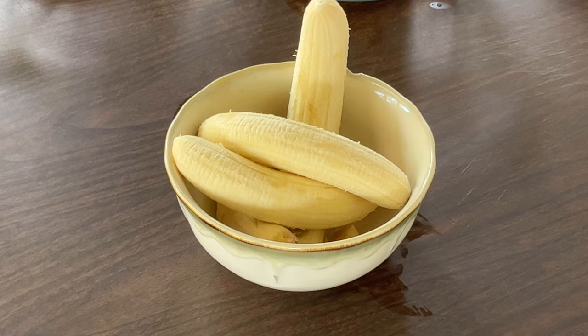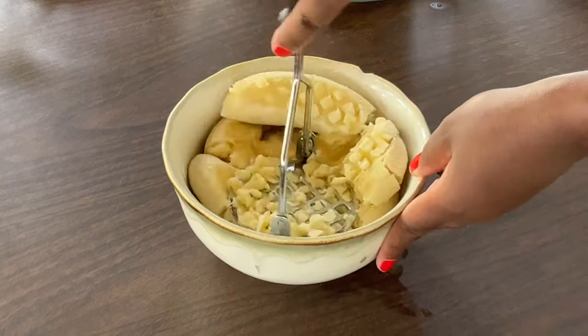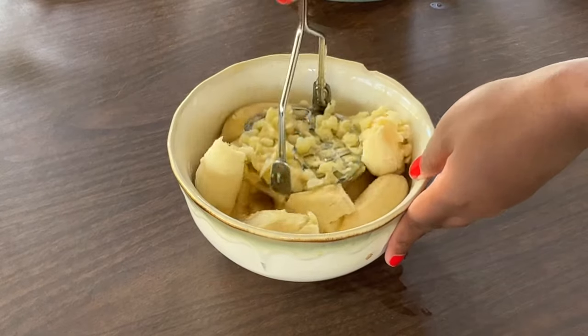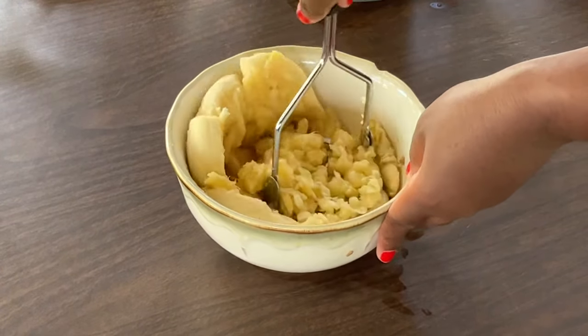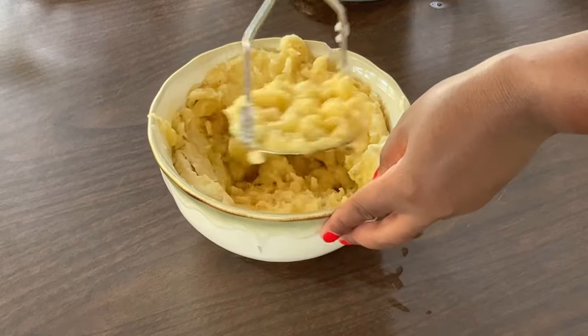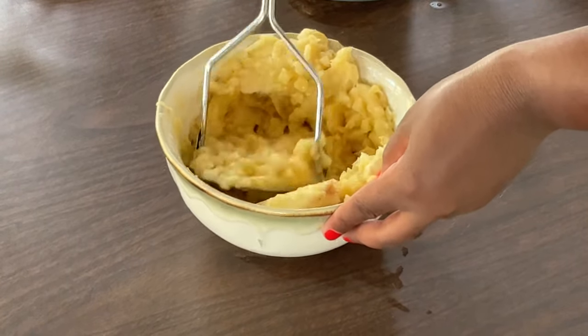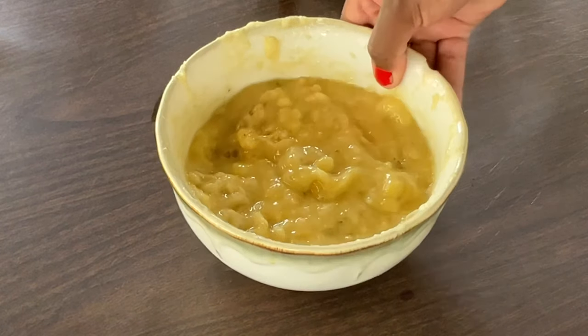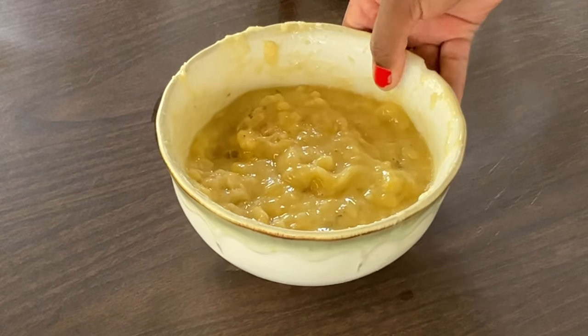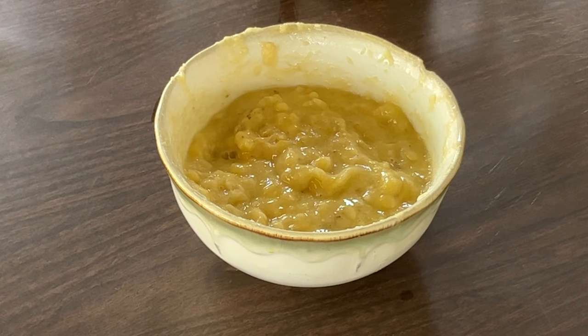All right my friends, in my bowl I have four ripe bananas. I'm going to mash them up. All right, I'm through mashing my bananas and this is what they look like. So now we're going to set them aside while we work on our other ingredients.